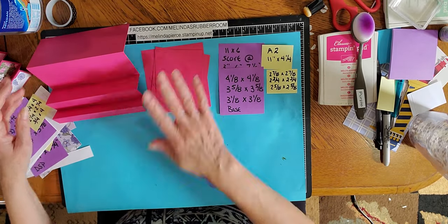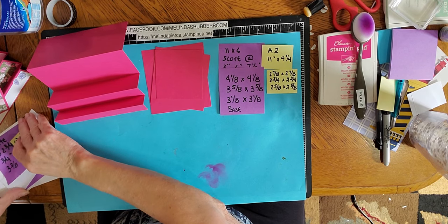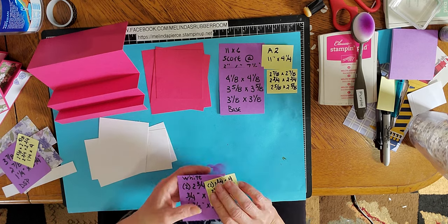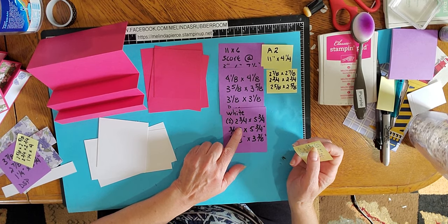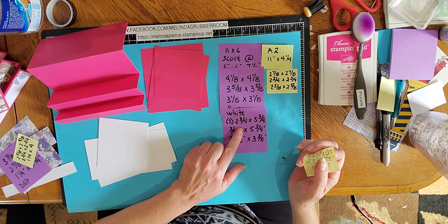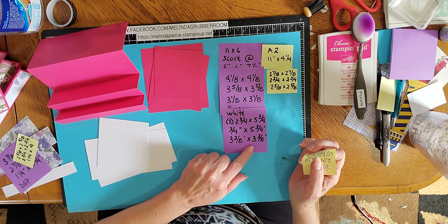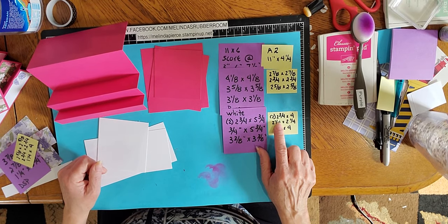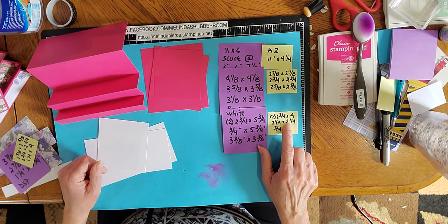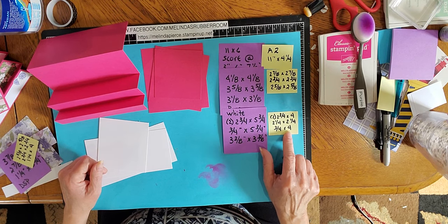Those are our base pieces. You also have some white pieces. For the 6x6, the white pieces — you need two pieces that measure 2 and three quarters by 5 and three quarters, one piece of 3 and three quarters inch by 5 and three quarters inch, and 3 and three eighths by 3 and three eighths. For the A2 you need two pieces that measure 2 and three quarters by 4 inches, 2 and a quarter inch by 2 and a quarter inch, and three quarters of an inch by 4 inch.